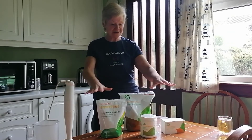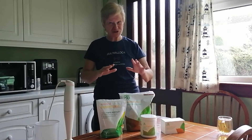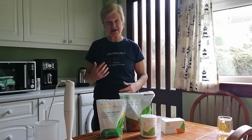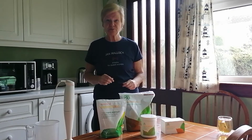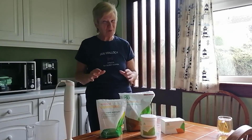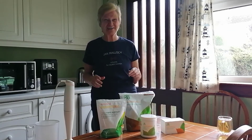All of these products are vegan, which a lot of people insist on nowadays, and they are also gluten-free, which really helps promote this clean eating. I'm going to go through each product individually and also demonstrate how to mix it, which is not difficult.